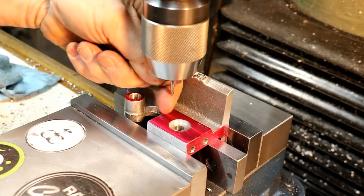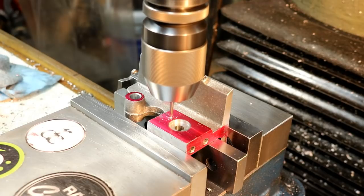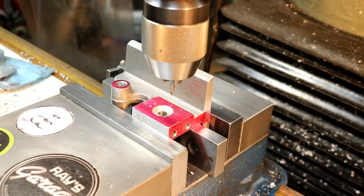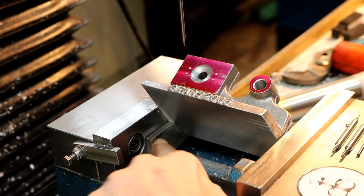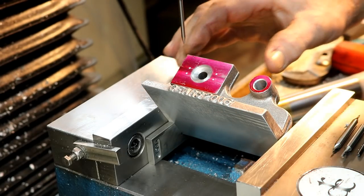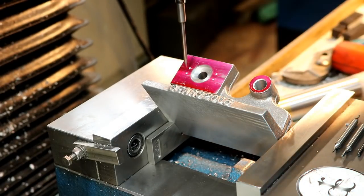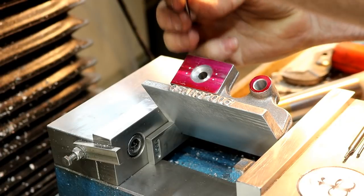Now these ports will be 30 degrees this way and that way. I put it up on a 30 degree angle block down here and lightly clamped it — it's solid, but lightly clamped. And I just put my scriber in there as a pointer; it's dead center on the bottom mark here. We're going to do it just like I did before with the end mills and tapping.